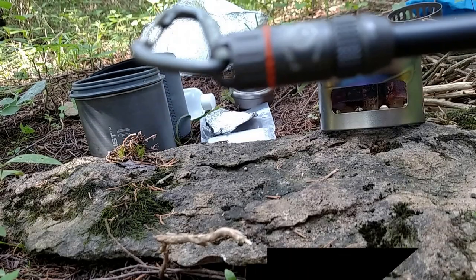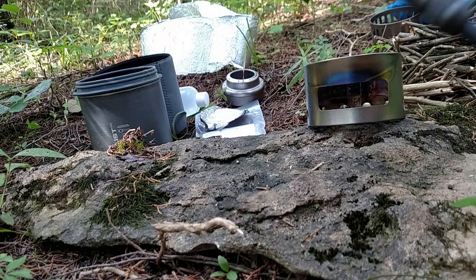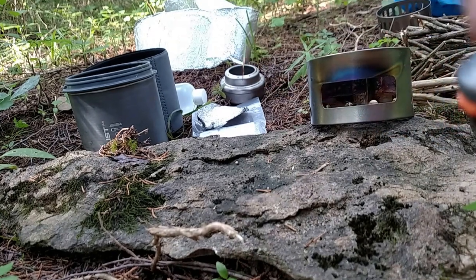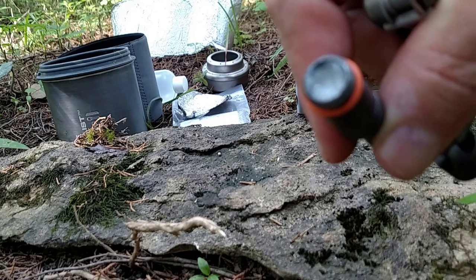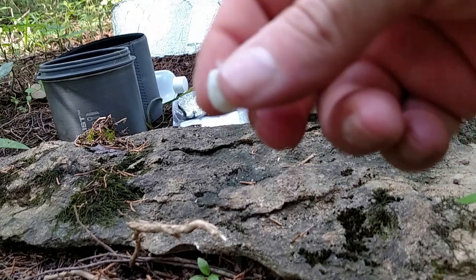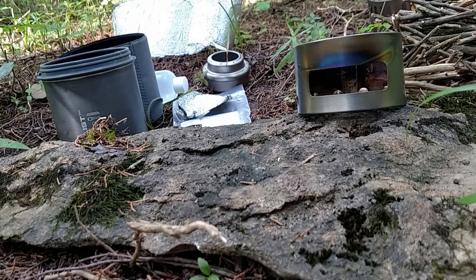So basically what I've done, I've taken my ferro rod off of the multi-tool and I'll take the lid off so you can see what I'm talking about. In here we have some Vaseline-soaked cotton ball and I'll use the multi-tool blade to pull that out. As you can see, that is a pretty small piece of cotton that has some Vaseline on it, so I'm going to fluff it up and lay it in the stove.